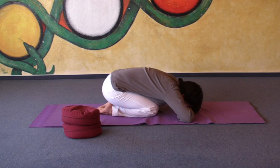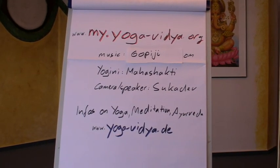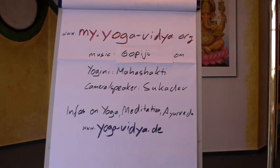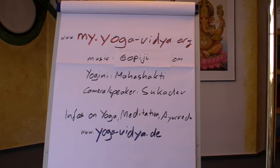These are just some variations of the child's pose, helpful for relaxing your lower back, giving a good massage for your abdominal muscles, and resting your spine. More information on yoga you will find on our web pages, yoga-vidya.org. Maha Shakti, the yogini you were just watching, is a yoga teacher and yoga therapist, and director of yoga teacher training courses and yoga therapy training courses in Germany, Yoga Vidya Ashram Meinberg.